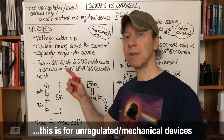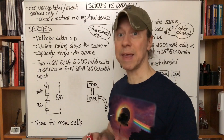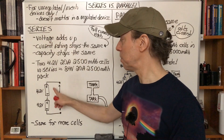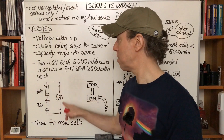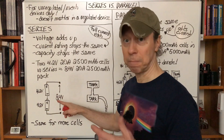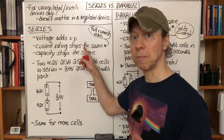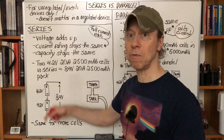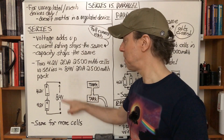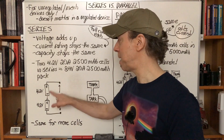For two or more batteries in series, there are three things involved: the voltage, the current rating for all the batteries together versus individually, and the capacity. For series-connected batteries — where there's only one wire and one path — the voltage adds up. Two 4.2-volt lithium-ion batteries give you 8.4 volts. The current rating stays the same though, because each battery has to handle the full current, whether it's a coil in a vaping device, a bulb in a flashlight, or a motor in a drone. So each battery retains its original rating.